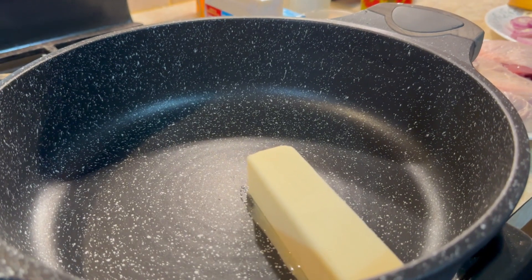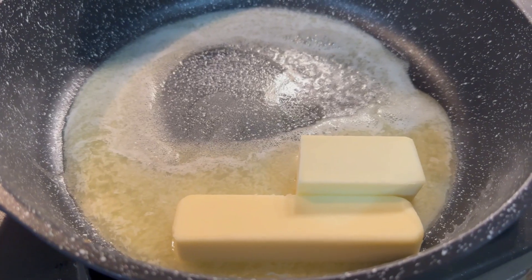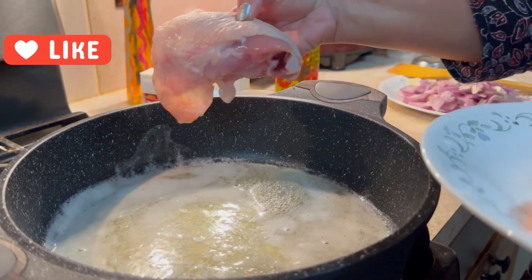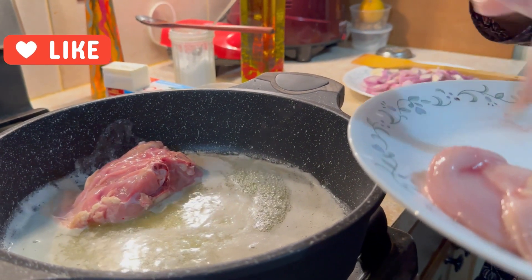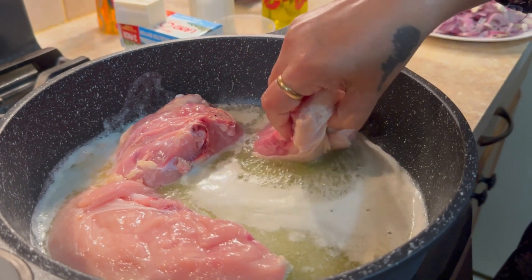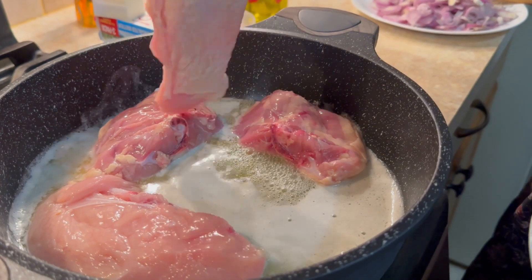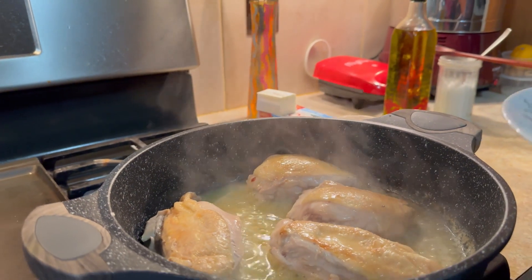You can cut the chicken in medium size. Put the pan on, put the chicken in a bowl of butter, and add the chicken until golden brown. I put 2 tablespoons.